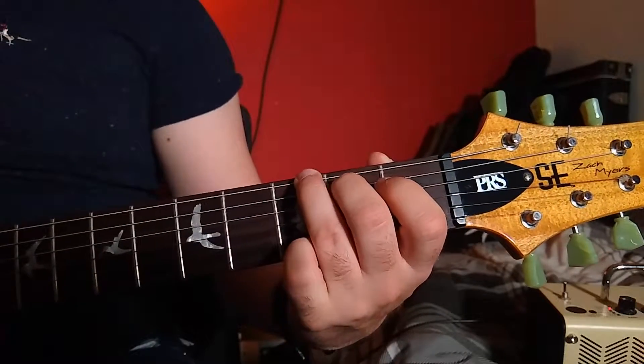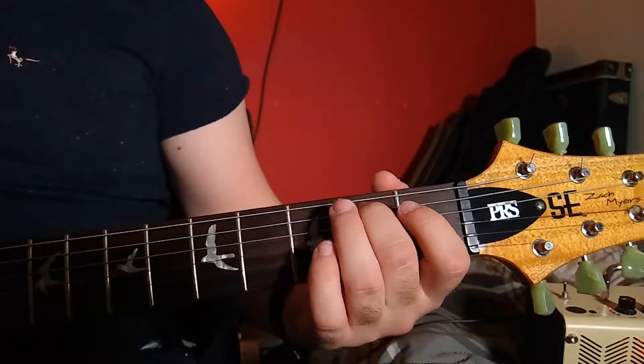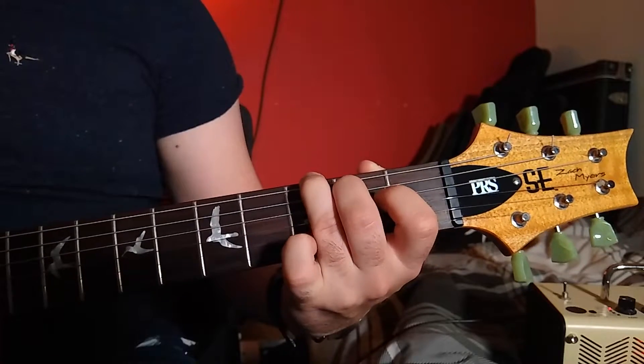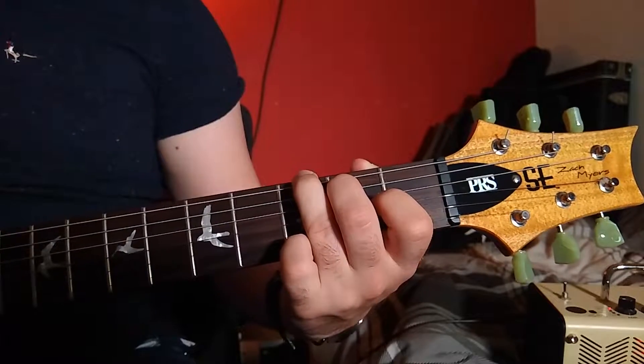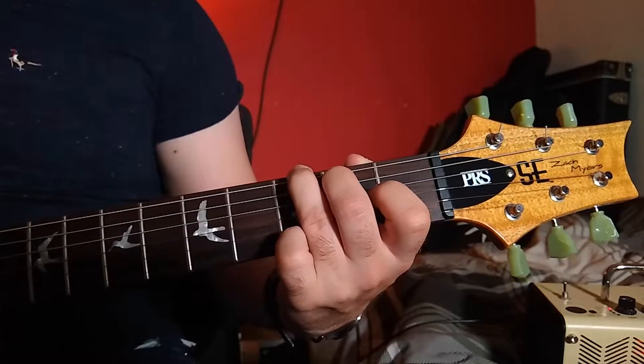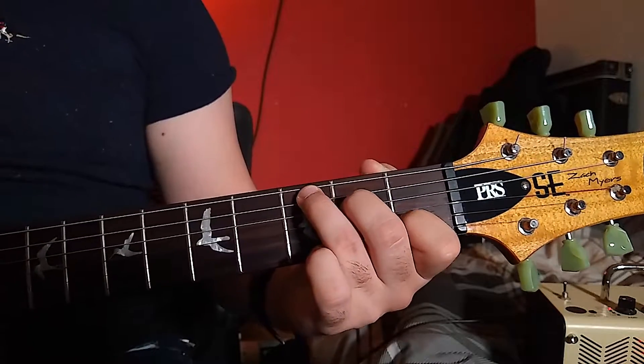It starts off with our G major chord, played in a slightly different way to how we normally play it. We are going to place our 2nd finger on the 2nd fret of the A string, our 3rd finger on the 3rd fret of the low E string, and our little finger on the 3rd fret of the high E string. We strum all the strings. The reason we use this particular fingering is because our next chord is a C major chord, and it just makes the transition easier.